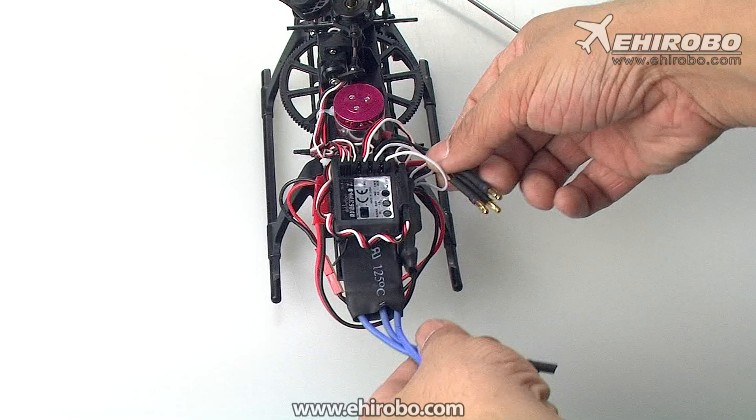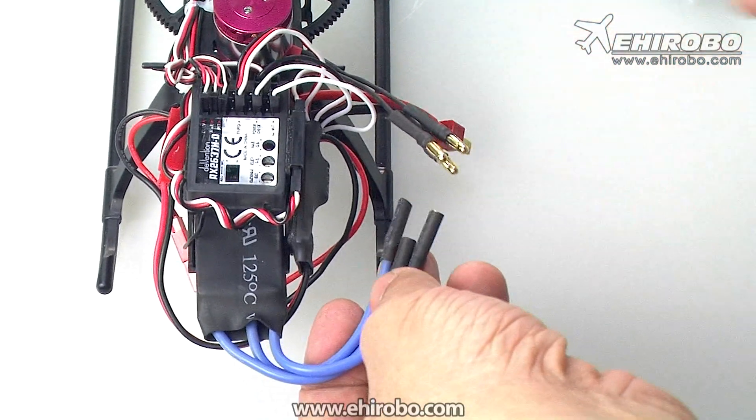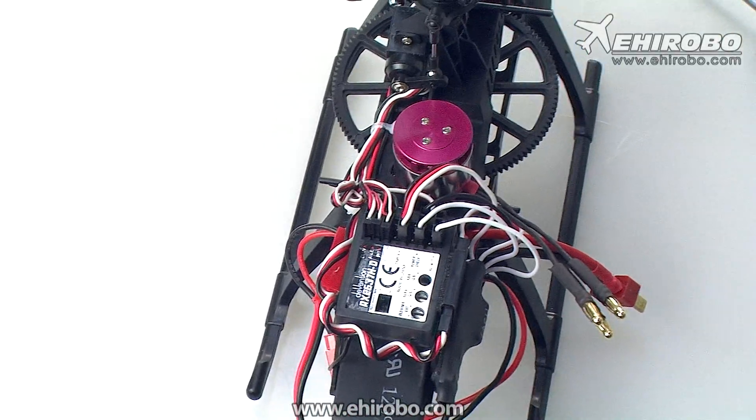After making the connection, make sure you check the rotation of the motor and that it's turning in the right direction. If it's turning in the wrong direction, switch any two of the three wires and it will then turn in the right direction. This is basically quite simple — thank you and have a good day.